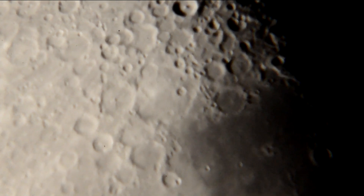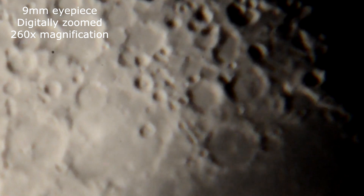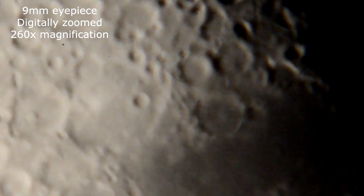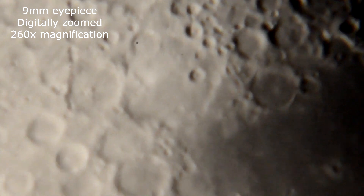With the wind blowing here, it's pretty hard to keep this thing steady.